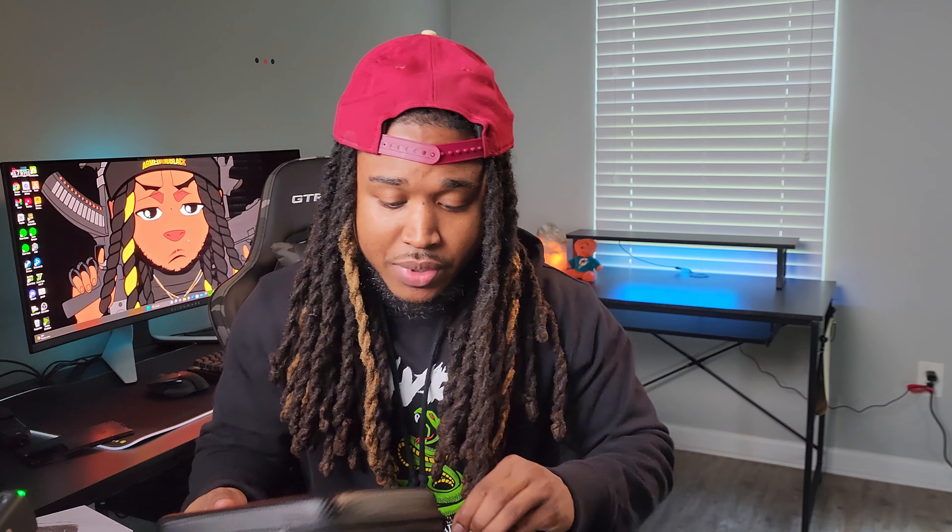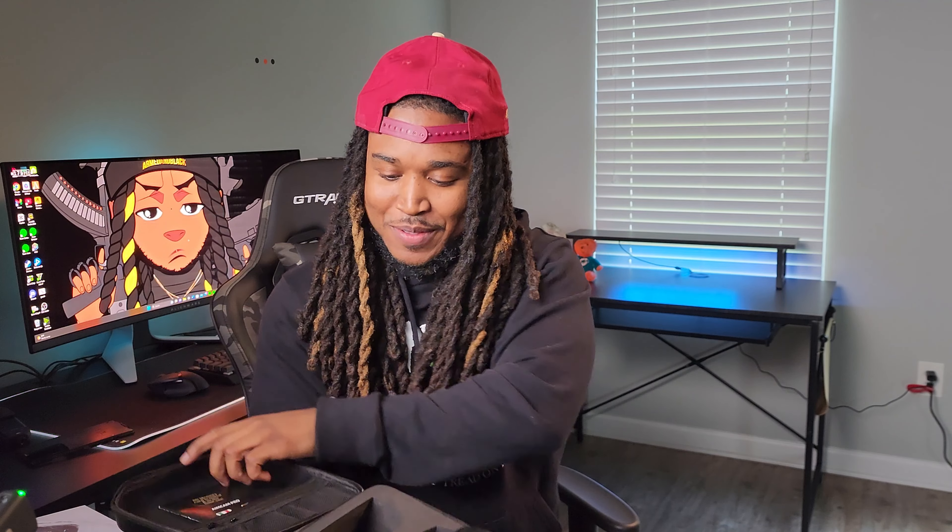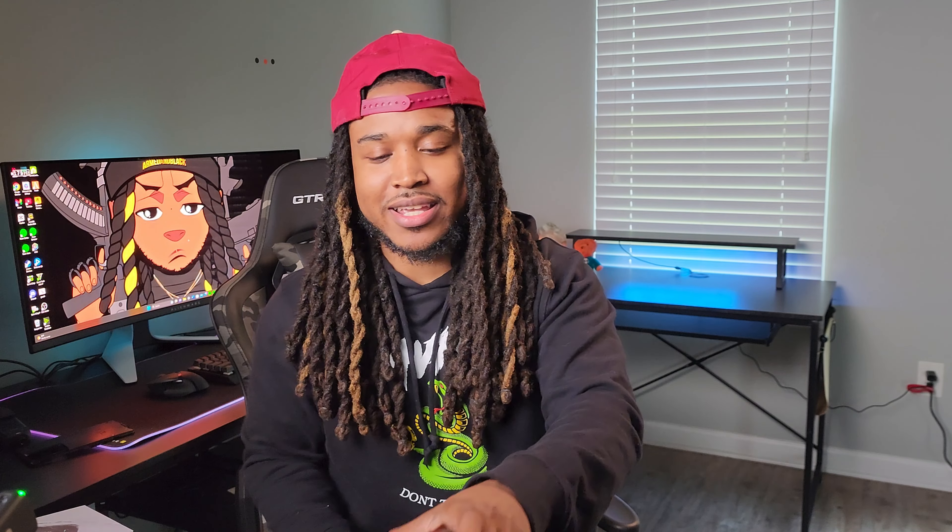Then it comes with the actual product. Let's go ahead and get this up out of here so I can show y'all exactly the method behind the magic. Opening this up — y'all done seen it before I seen it, I ain't even looked inside yet. Oh, it's a case. Let's open up the case.